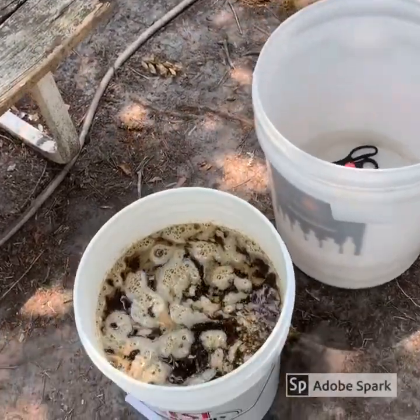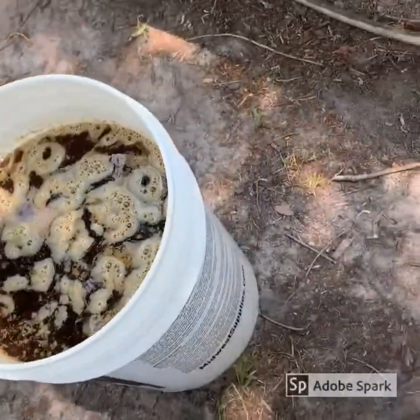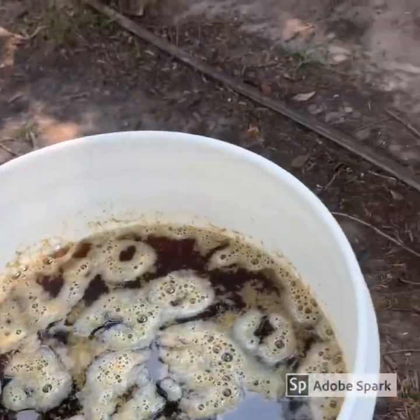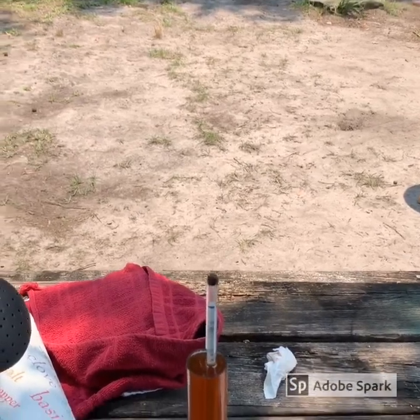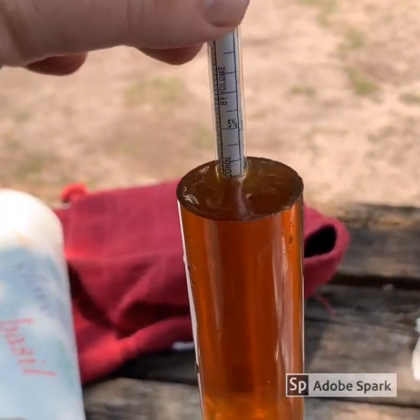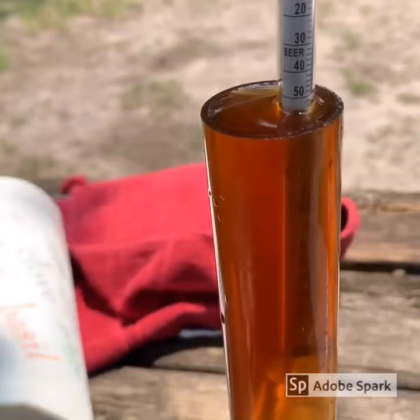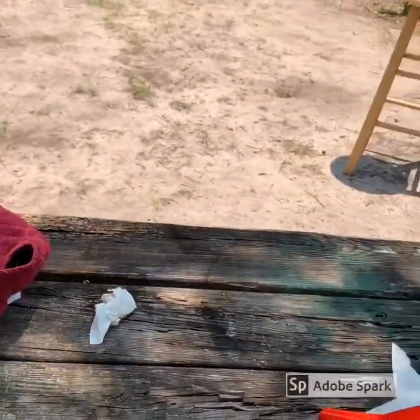All right, we got her down to temp. We got our sample over here. First, let's get this yeast in there — get her closed up. We're going to use two packs of SO5. I'm going to sprinkle it on top and put the cap on. Got everything sanitized up. Now let's check the gravity — looks like 1060. It's a little low. We were shooting for 1070, so I should have probably added about another pound of honey.